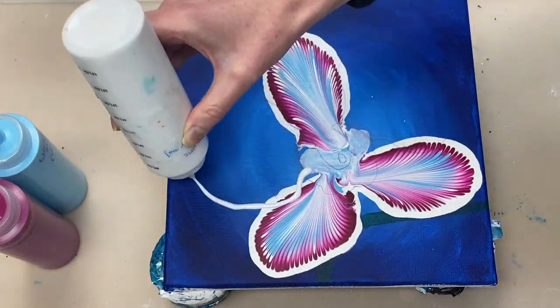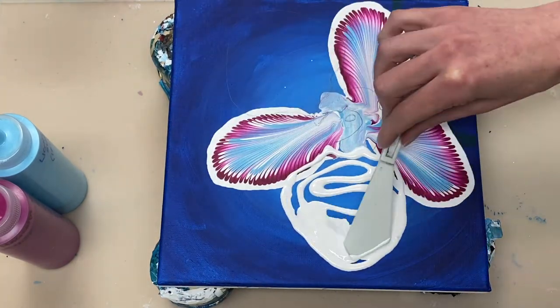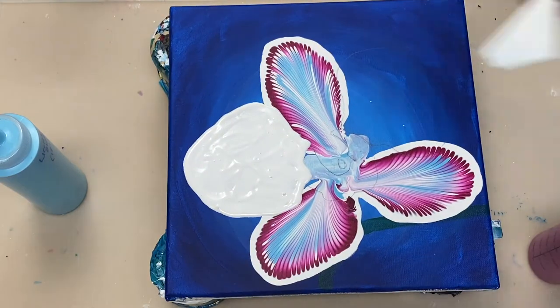I've allowed the three back petals to dry, so now I'm going to create the two front petals in exactly the same way that I created the others, just in a different shape.